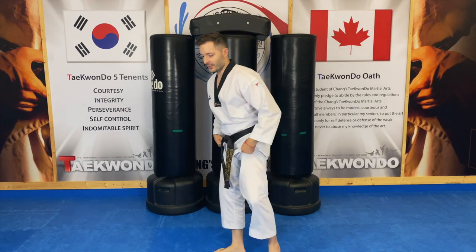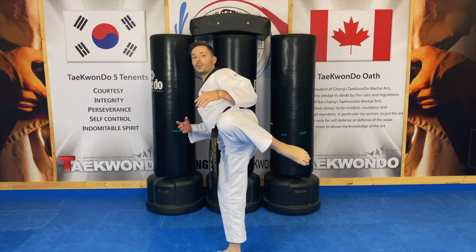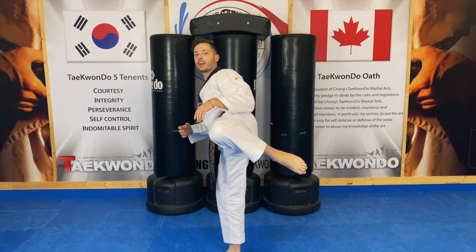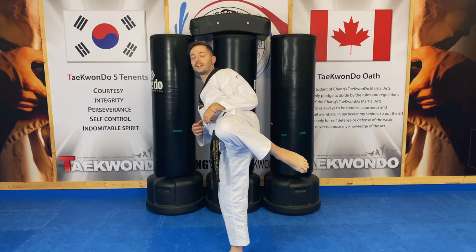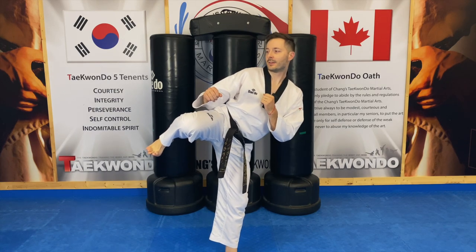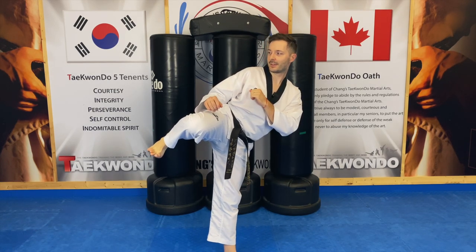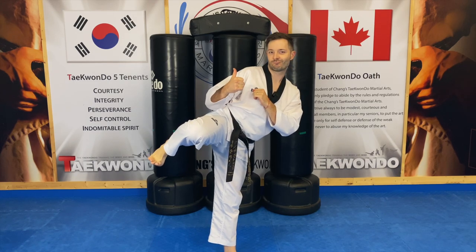When you're ready, you can switch to the front turning kick — just hold it. You can hold it for as long as you want. The main thing is keep your body upright, work on your balance, and point your knee at the target. And then, of course, the side kick chamber.